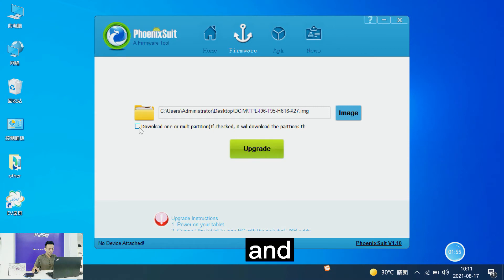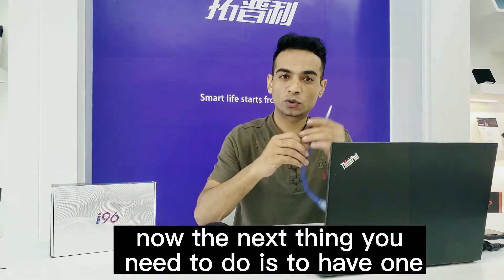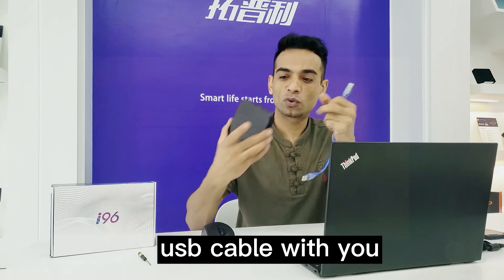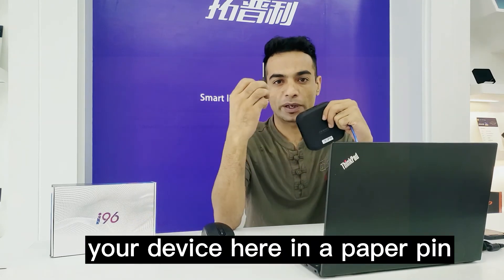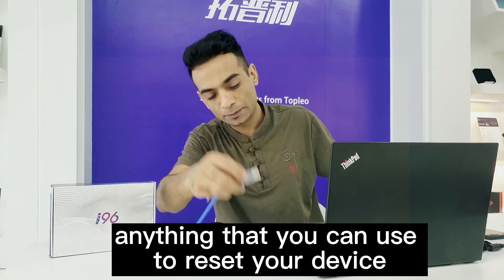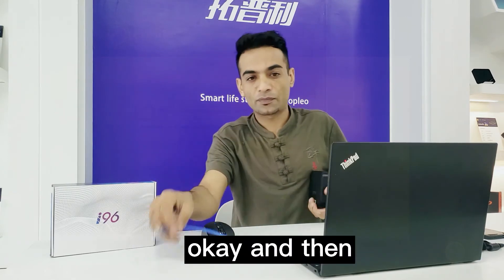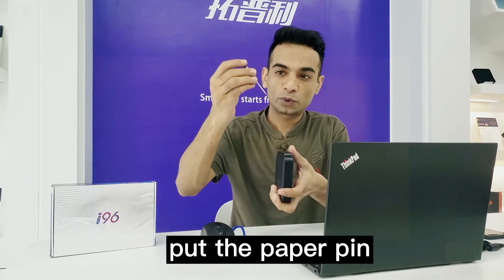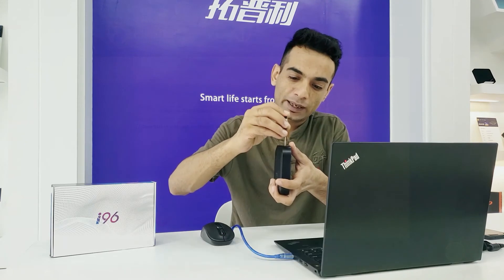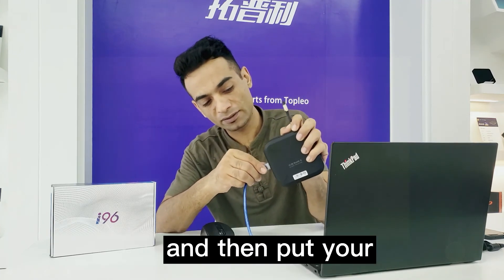Now the next thing you need is a USB cable and a paper pin, chip pin, nail, or anything you can use to reset your device — to press the reset button inside. Put the paper pin inside the device and wait for a few seconds.